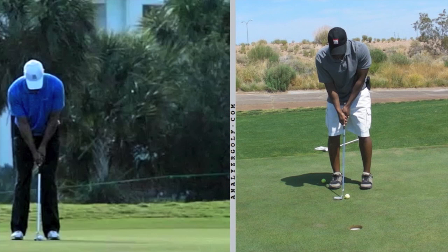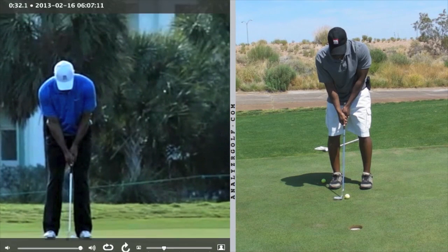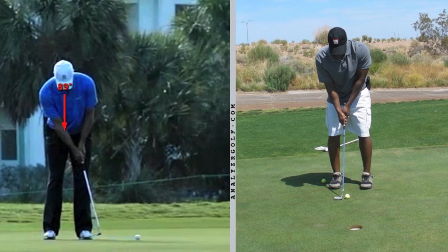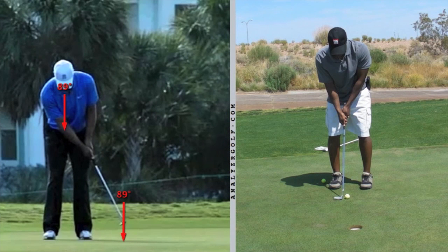We're going to look at Tiger's stroke first, as he takes it back, then strikes the ball. At this moment his eyes are down. As he finishes his swing, his eyes are still down as the ball rolls away. Eyes are still down. As the putter comes to a stop, he'll hold that position — he'll hold his spine angle, his finish, his posture — for a moment or two even after the swing concludes. And then only after a moment or two will he turn his head.